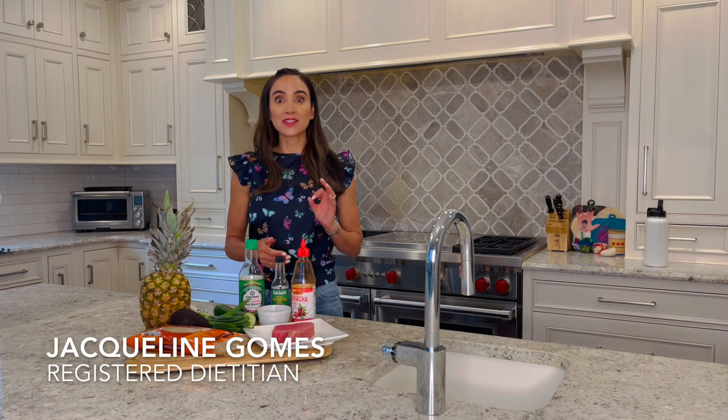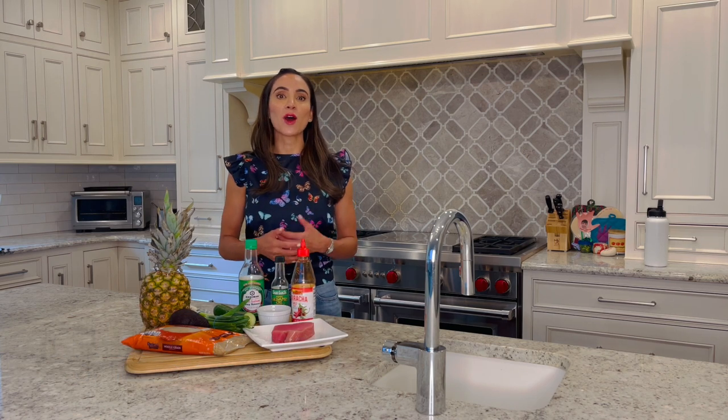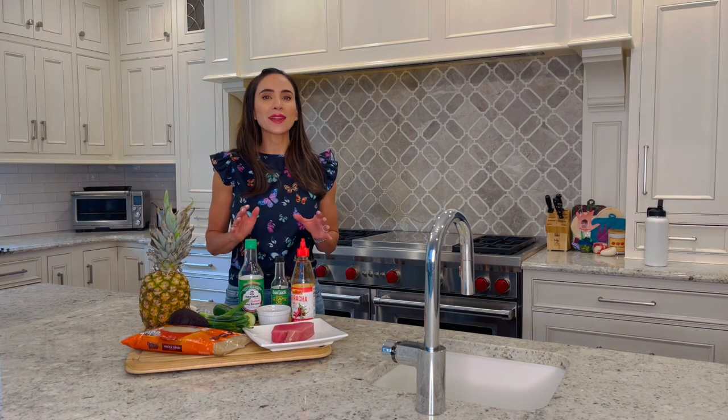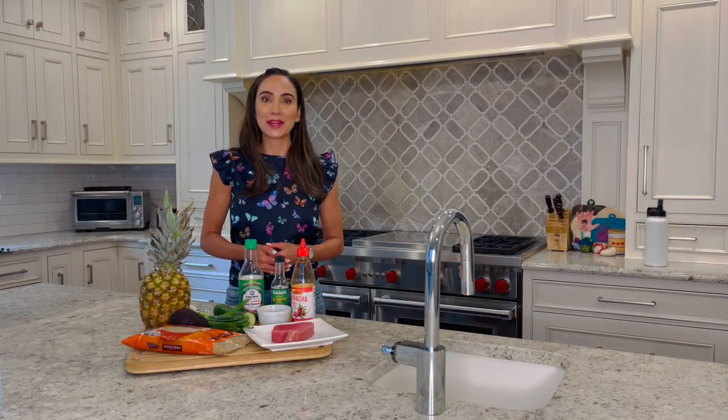One of my favorite aspects of summer is the simplicity of summer meals. Hi, I'm Registered Dietitian Jacqueline Gomes. I tend to gravitate towards meals that are easy to prepare while incorporating the freshness of seasonal ingredients. When I'm cooking at home, I love to make use of the outdoor grill as a way to stay out of a hot kitchen and keep clean up to a minimum.